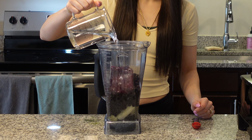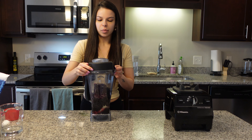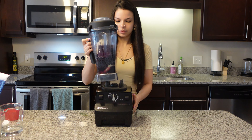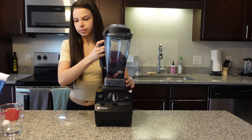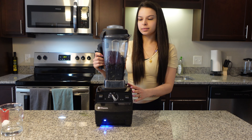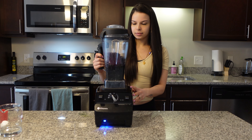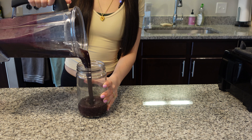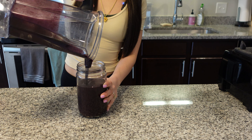Finally, I'm going to top it off with a half cup of water, pop the lid on, and throw it onto my Vitamix blender. We're going to blend this on high until it's smooth and creamy. Would you look at that beautiful purple color — my favorite color is purple, so that makes me love drinking this even more!